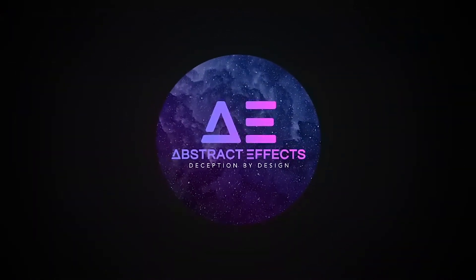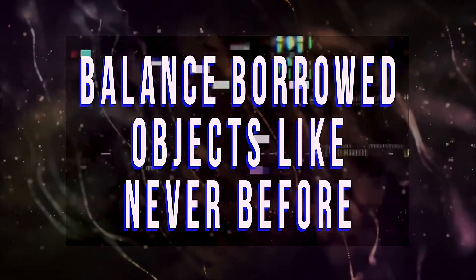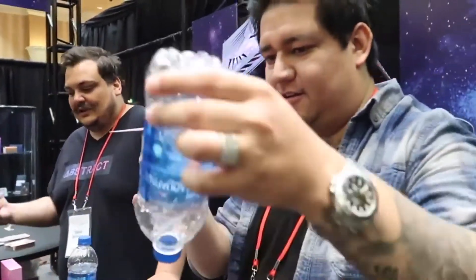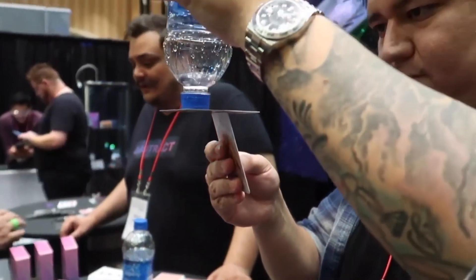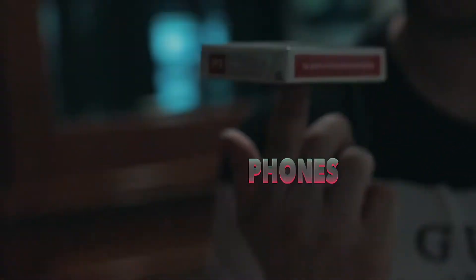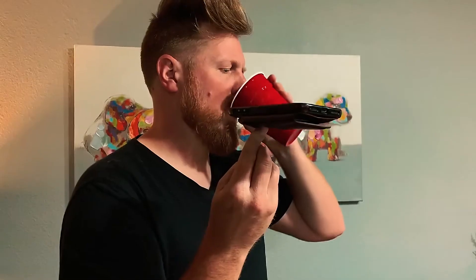Abstract Effects presents Stasis. My name's Jammer, and this is Stasis.